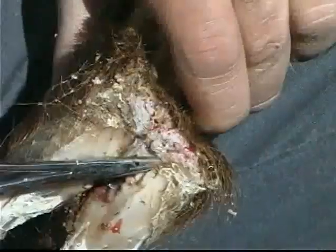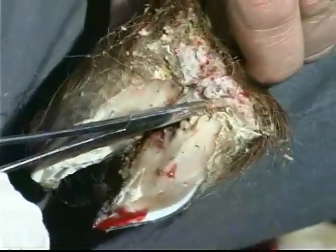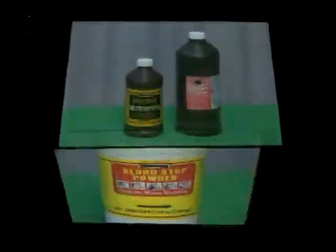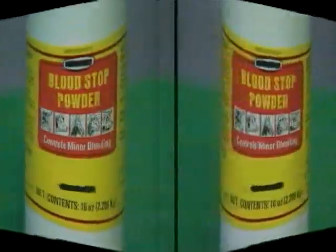If, while trimming, you notice a pink area, do not trim any further. Bleeding may occur with trimming beyond this point. If this happens, soak the hoof in a disinfecting solution such as hydrogen peroxide and apply blood-stop powder or cornstarch.